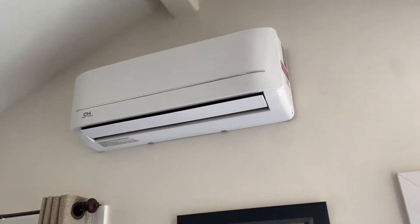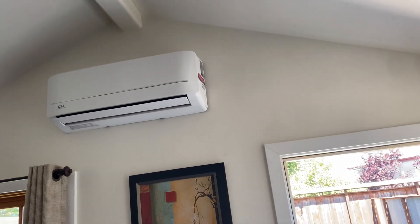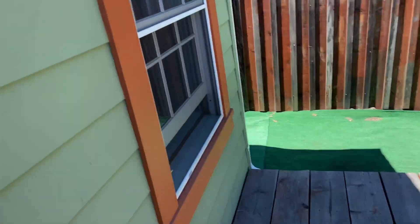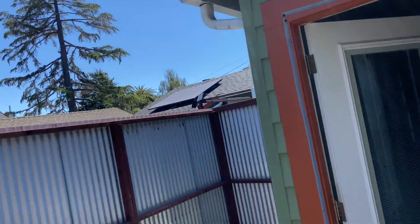On this install here, I went ahead and got the Cooper Hunter. I usually have been selling the Aircon brand, so I went ahead and switched over to the Cooper Hunter. I got it on the vacuum pump right now. It's a little one-tonner.